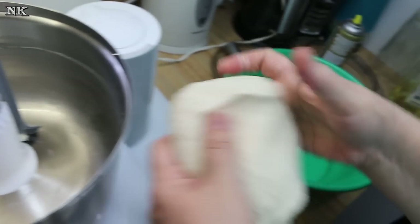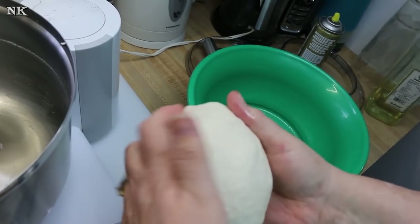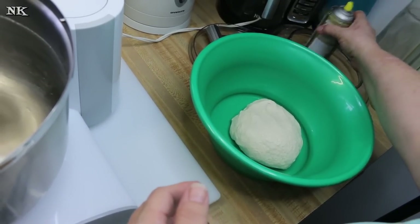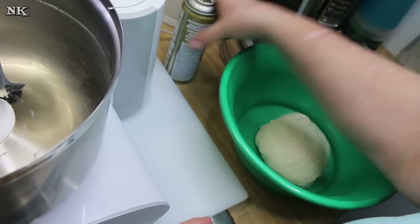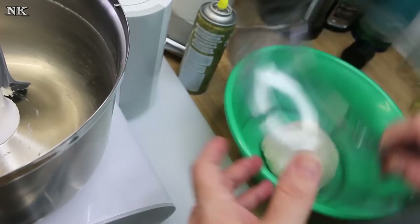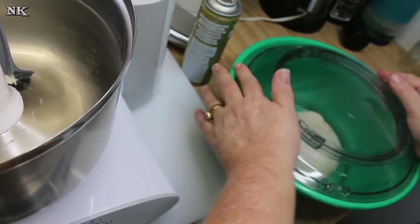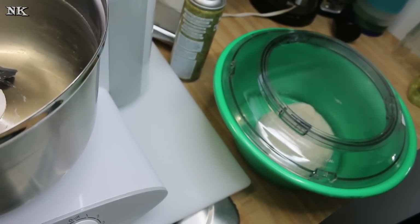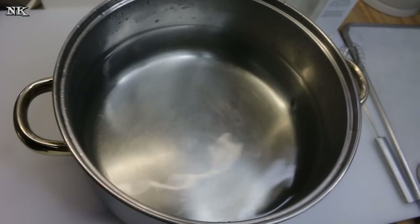There's our dough. This is a small batch, so keep that in mind. I'm going to make enough for us to have a snack today, but these are best made fresh. I'm going to set that in this bowl and let it hang out and rise for about 30 minutes. I'm just going to put this lid right on top of it, and then we're going to come back and roll and cut these.